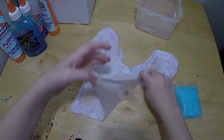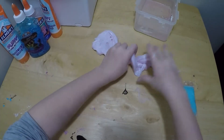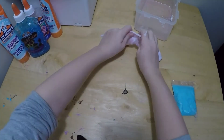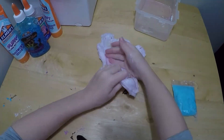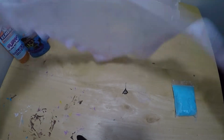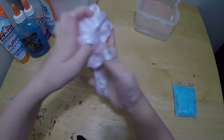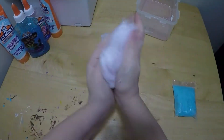Oh, that actually did pop up — it wasn't a big one. Let me keep trying. Oh, it worked! It was a bubble! I got a bubble, I got a bubble! Good job, good job me!